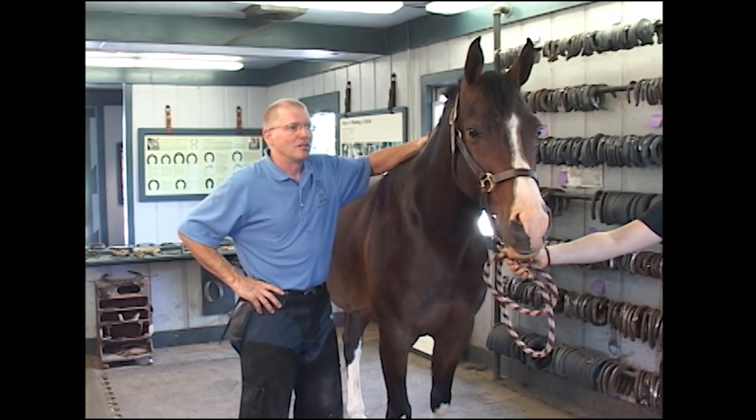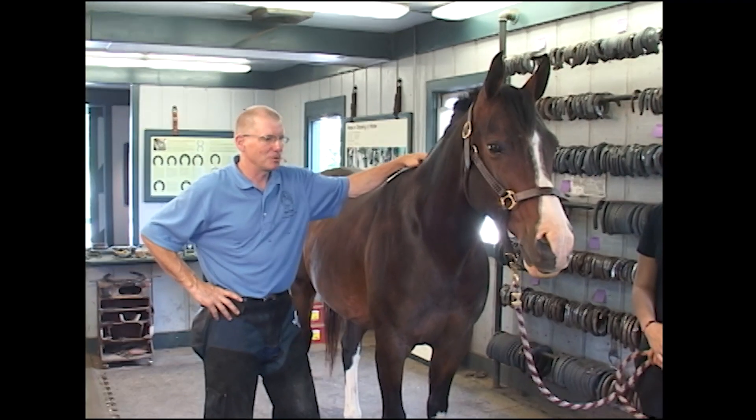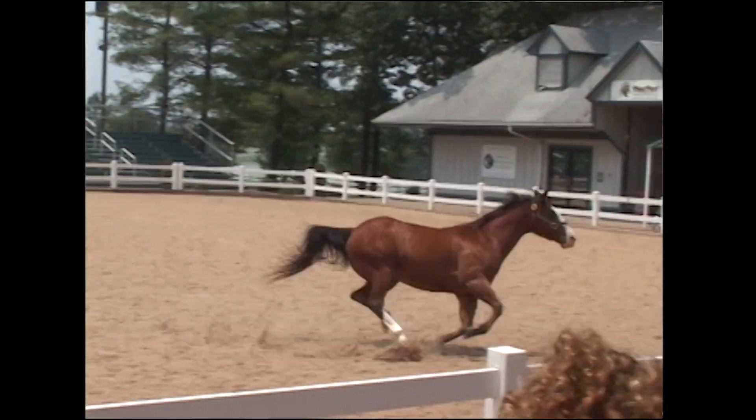Sonny is an Arabian — horses from North Africa with unbelievable endurance. If we're going to race endurance, we want an Arabian. They were bred for centuries to go hundreds of miles across flat deserts. Incredible horses.